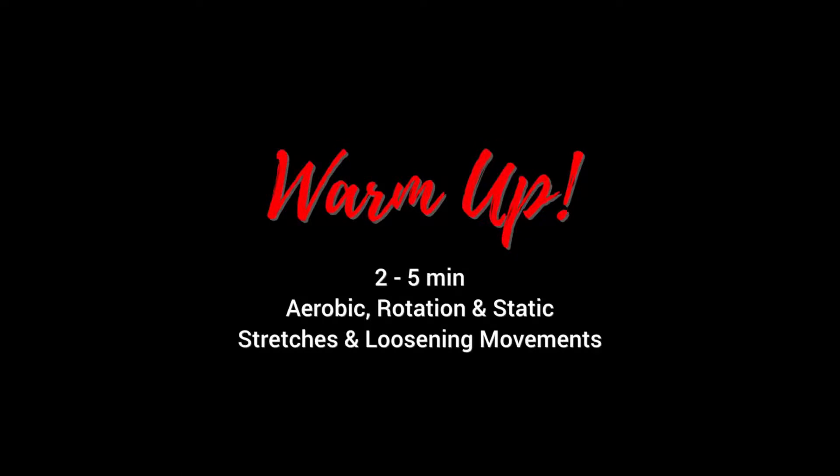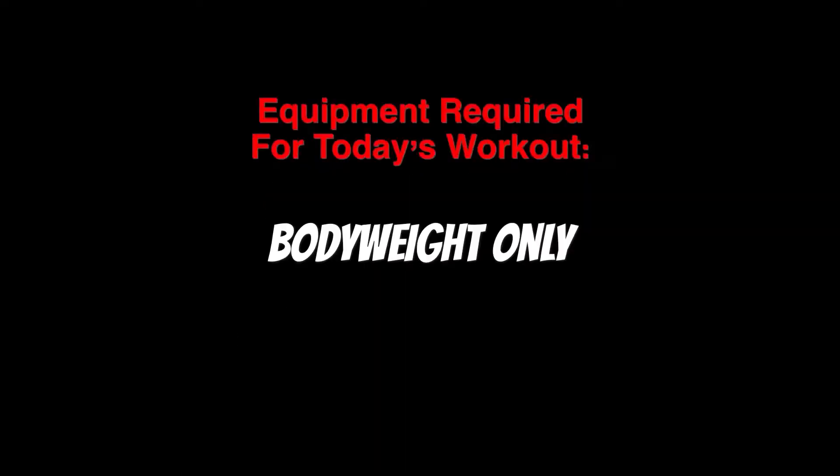Hi guys, here's another video for our low impact series, or we also used to call these the gentler workouts. Please make sure to loosen up and warm up before all of our videos, and of course read the disclaimer.